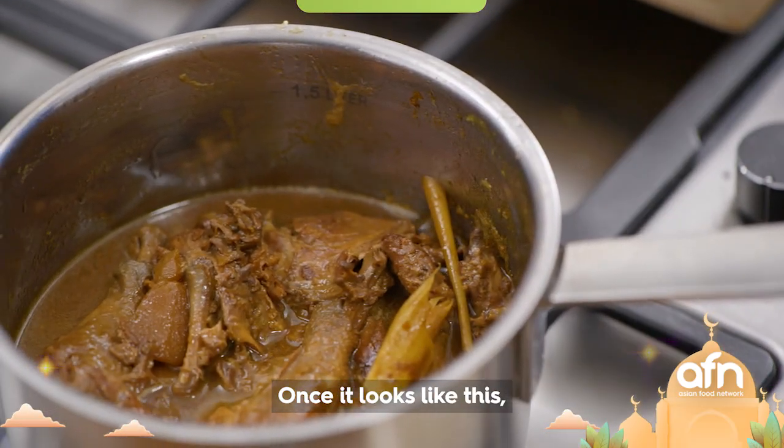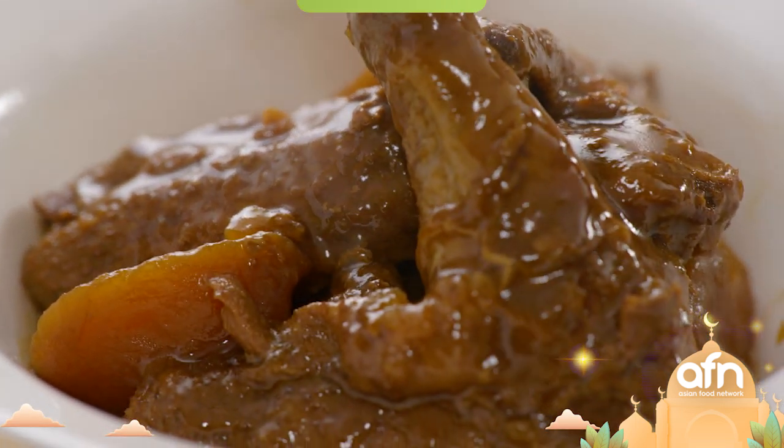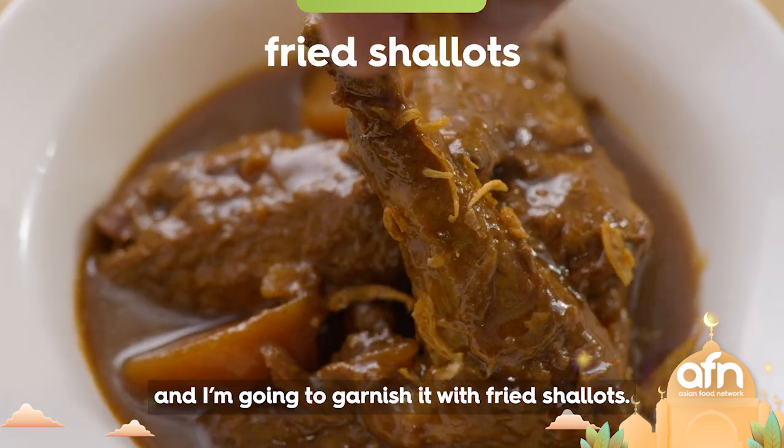Once it looks like this, take it off the heat and I'm gonna garnish it with fried shallots.